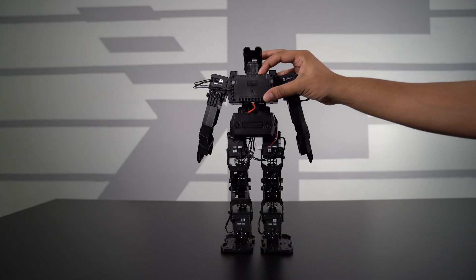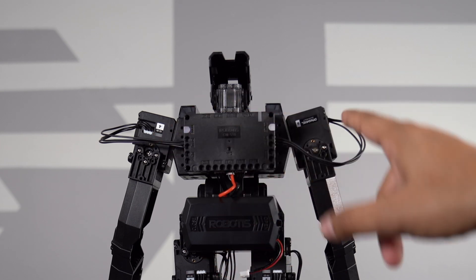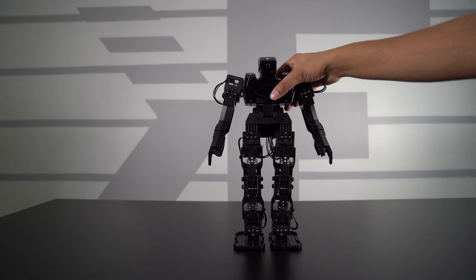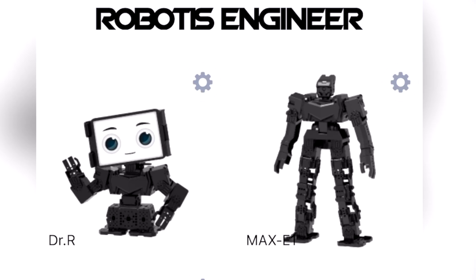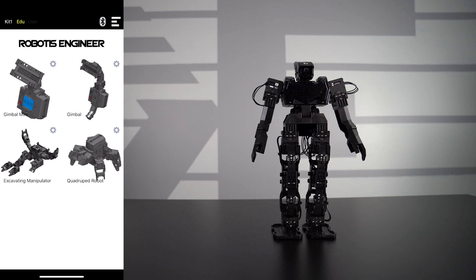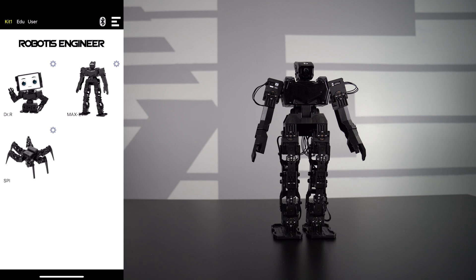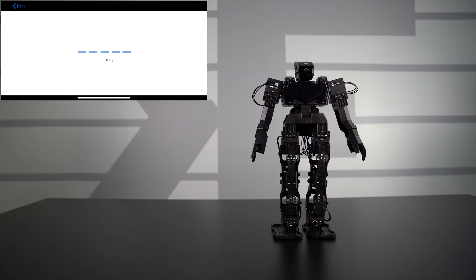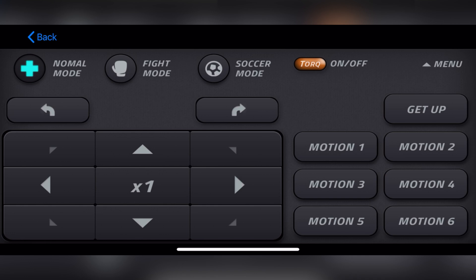Let's go ahead and turn it on. On the back you have your on-off switch — press this button and it will start blinking in say mode. The servos are currently blinking as well. Once it blinks green, hit start and we're all set. The app we're going to use is called R Plus Engineer — this is the main hub allowing you to select which robot you're using. This is Kit 1, but hitting education shows a variety of different robots, and you also have a user section where you can create your own custom robot. I'll click on Max E1 and connect to it via Bluetooth. It's also worth noting this doesn't come with a physical controller the way the Premium did, though you can expand on that with a Bluetooth module.